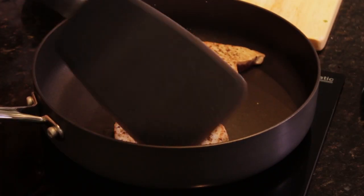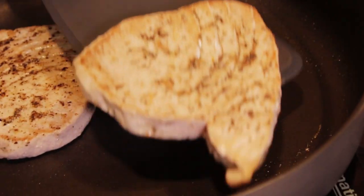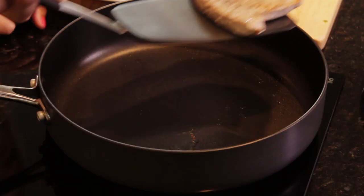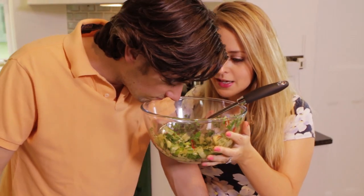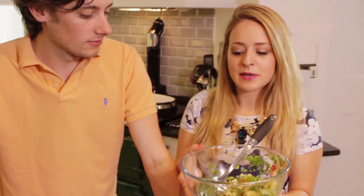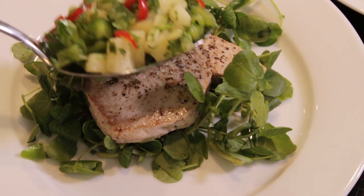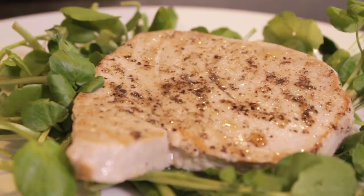That looks tasty. Right, you're wanting a rare one so can I do your rare one? And then last but not least we put the salsa on top. The salsa is actually smelling good — anything with coriander smells amazing. So I'm going to pop a spoonful of this on top of the tuna steak. I think it's going to be spicy because there's quite a lot of chilli in there. It does look really good.